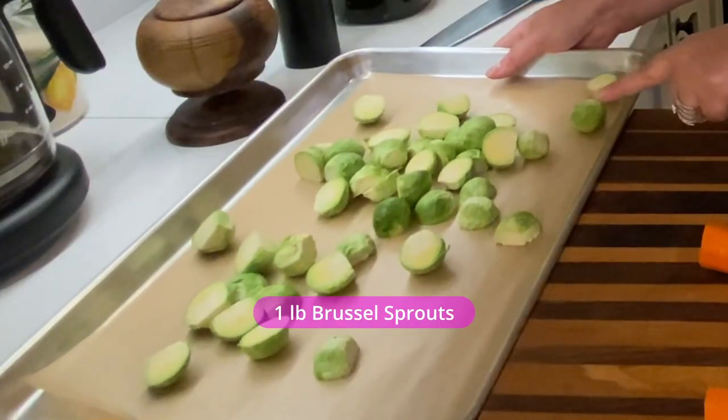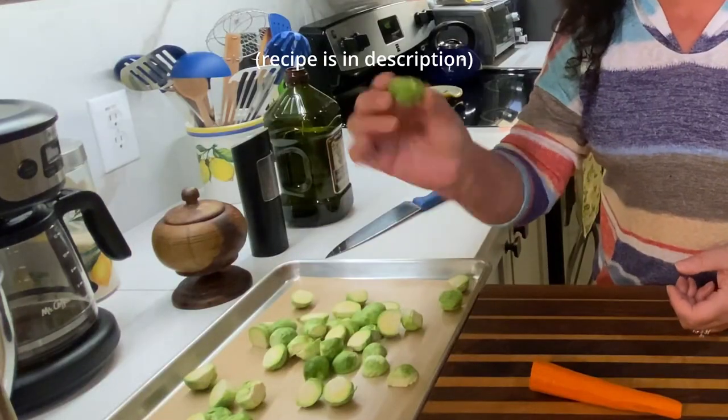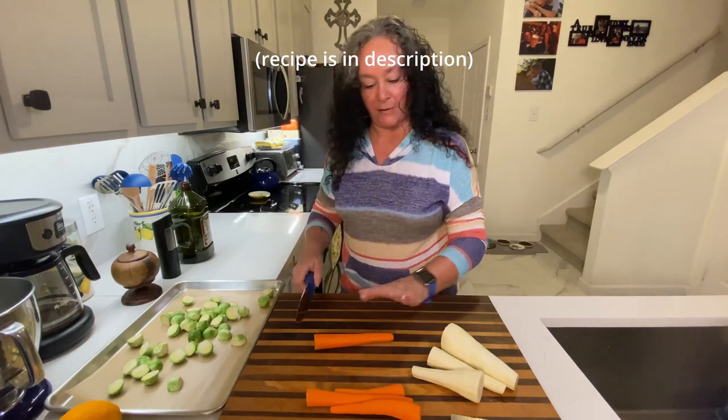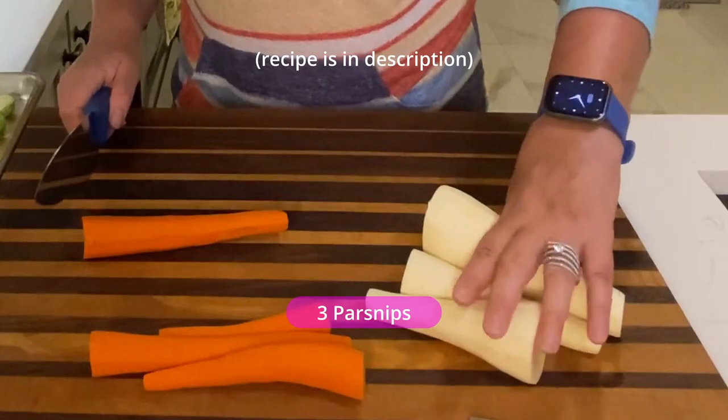This is one pound of Brussels sprouts that I've already washed and trimmed. I cut them in half just so they're small enough — I like to get them nice and brown and caramelized. I've got four carrots, kind of small ones, and then I've got three parsnips.